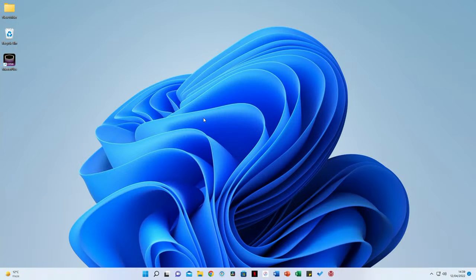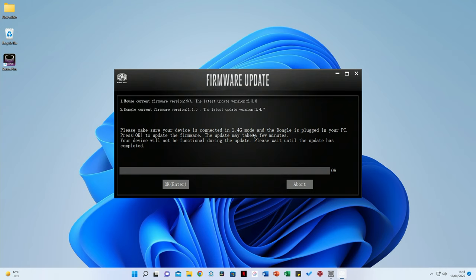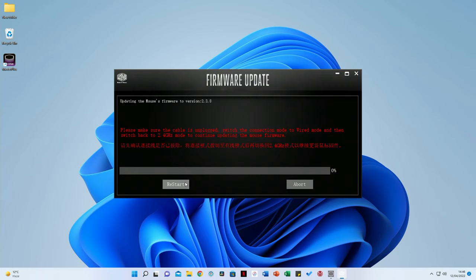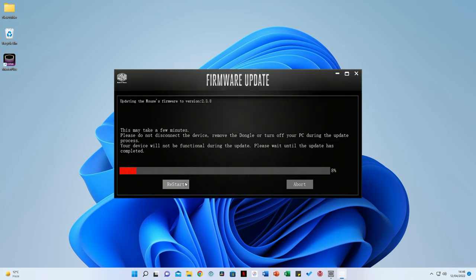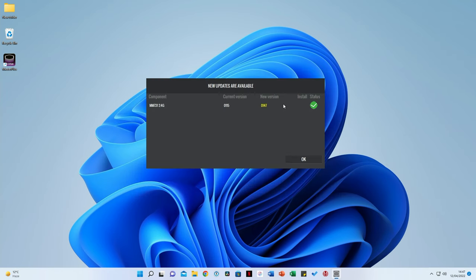I've connected the mouse to my PC in 2.4 GHz wireless mode and installed Cooler Master's Master Plus software — you'll find a link in the description. The software found our mouse and showed the firmware version was quite outdated, so I went ahead and installed the latest version. It asked me to confirm I was in 2.4 GHz mode with the dongle plugged in, then prompted me to switch the mouse from wired mode back to 2.4 GHz mode to start the update. The update was successful and confirmed we're now running the latest firmware version.